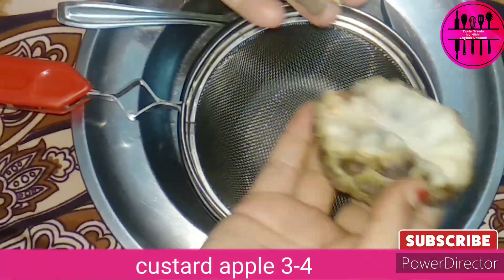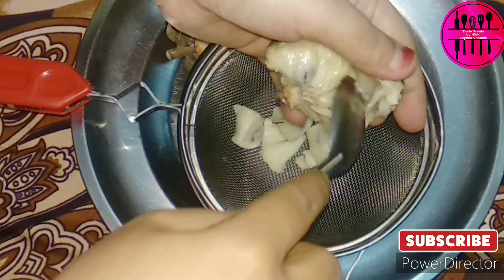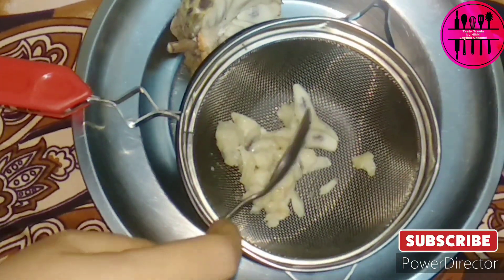Let's get started. So here in a sieve we are going to add the pulps of custard apple. Now you have to deseed it for the ice cream. This is the technique to deseed it very easily and very quickly. You just need to take out the pulp of the custard apple with the help of a spoon in a sieve and then just run the spoon over it — it's that easy. While taking it out, if you find any extras or the shells, you can just take them out once you are done removing the pulp.